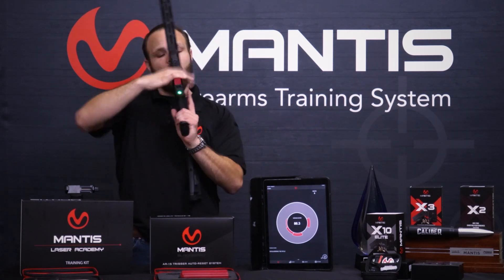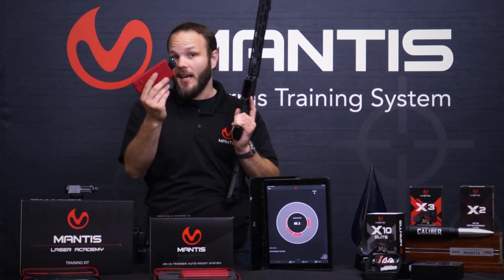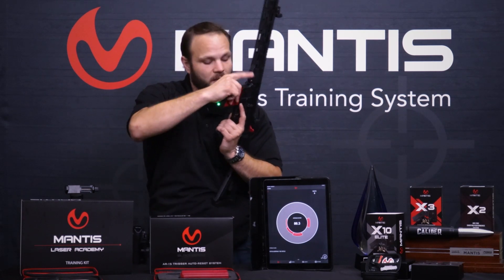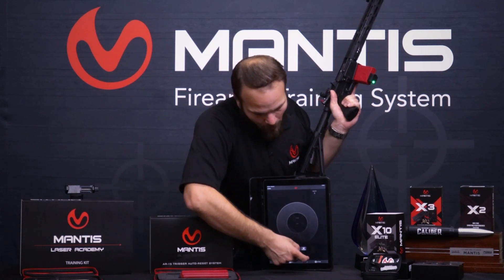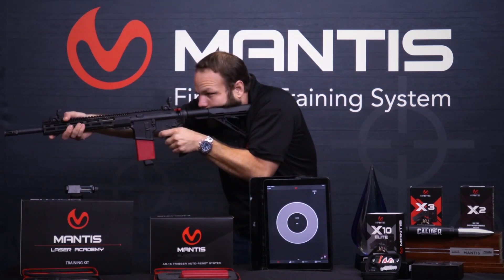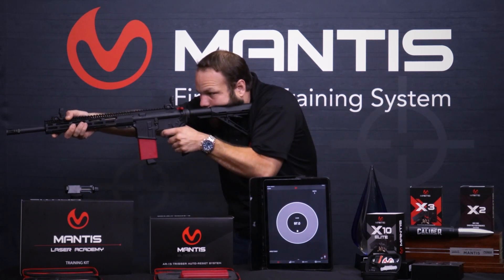You may have noticed that on the magazine here I have the Mantis X10, right? Because while I'm using this device, I can also be using the Mantis to record what mistakes I'm making in my shooting form. So I'm not only getting the point of impact data and not getting that training scar, but I can figure out when I'm shouldering the rifle or jerking the trigger or forgetting to flip off the safety.